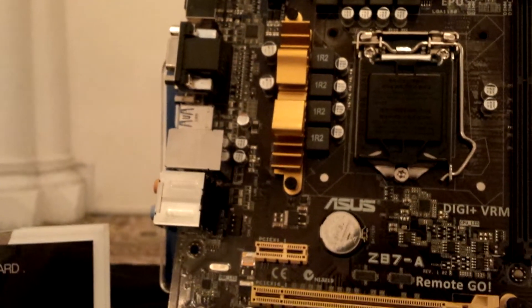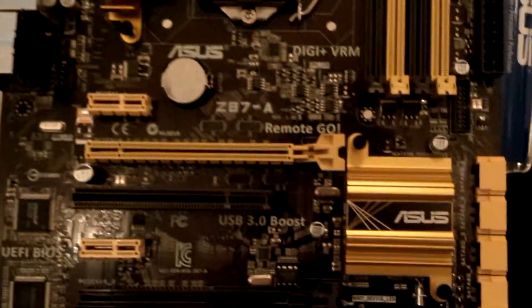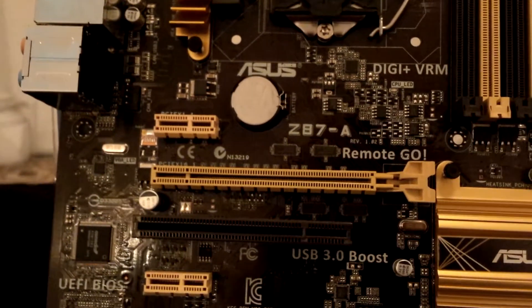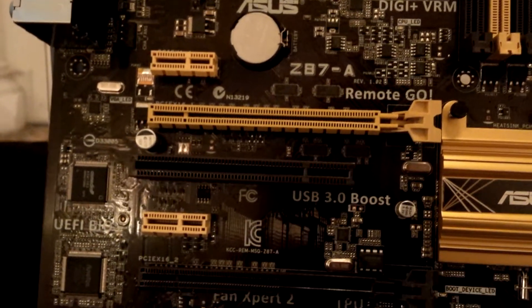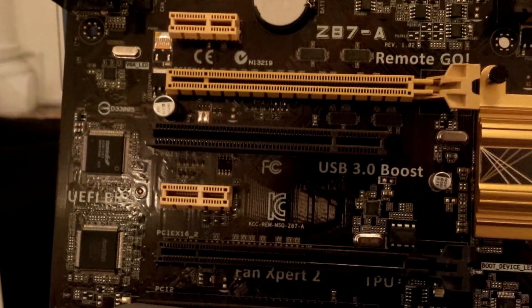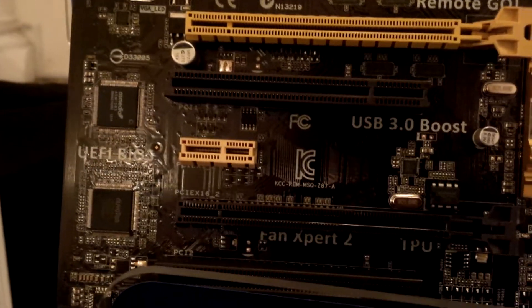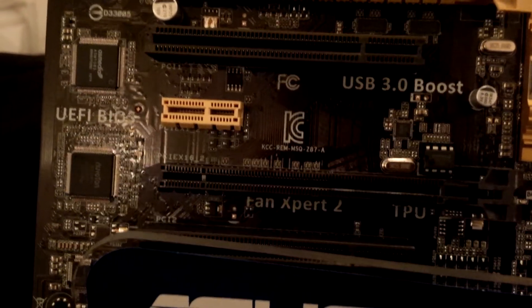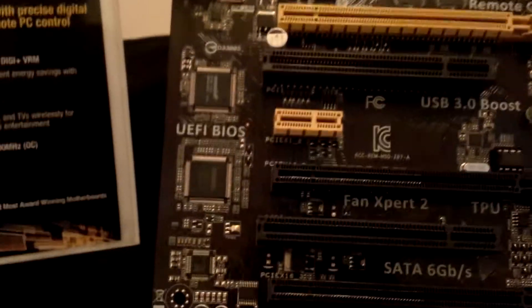We have a gold color nice heatsink for the circuitry as well as a nice chipset heatsink. Let's take a look at the PCIe connectors. There's a 1X slot, an X16 slot, a PCIe 2.2 slot, and another PCIe 1X slot.